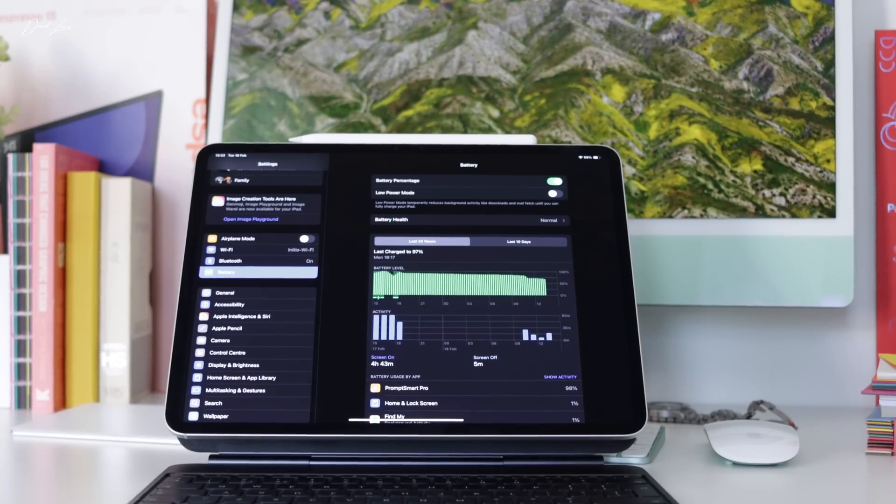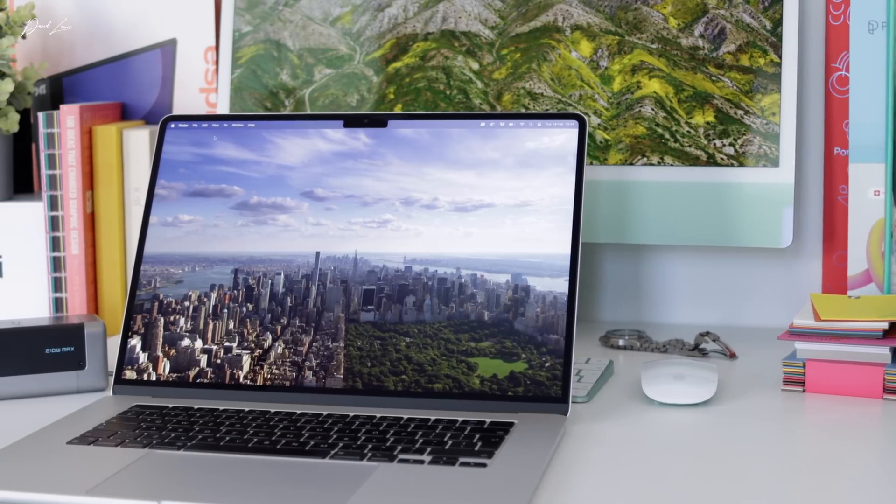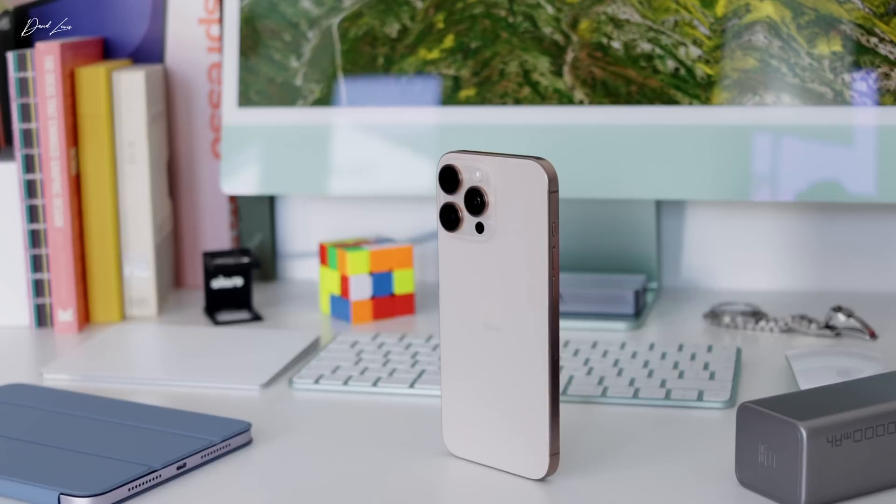If you've watched my videos before, you'll know that I love to keep up to date with all of the latest Apple gear as it comes out to review here on the channel. Whether that is the 13-inch M4 iPad Pro, my M3 MacBook Air, the 4th gen iPad mini, or my 16 Pro Max — I just love Apple gear. I don't mind being guilty as charged when it comes to that.